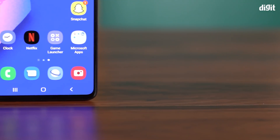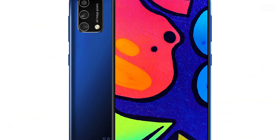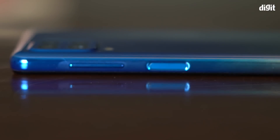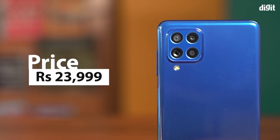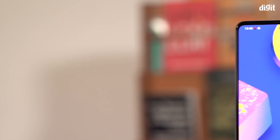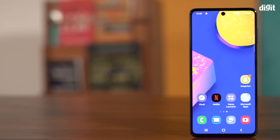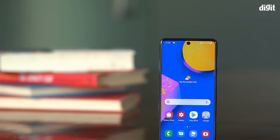Samsung has just launched a brand new smartphone under the F series. Say hello to the Samsung Galaxy F62. Like the Galaxy F41, the Samsung Galaxy F62 is available on Flipkart and packs a whole lot of features for its asking price of Rs. 23,999. However, Flipkart is giving you a way to get the phone for Rs. 16,898. We'll tell you how.